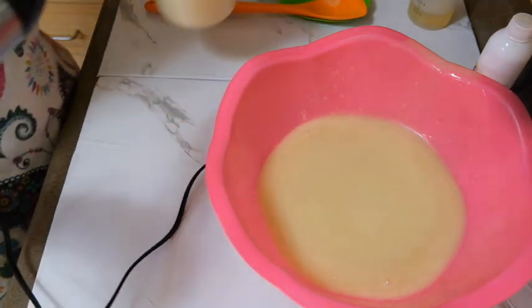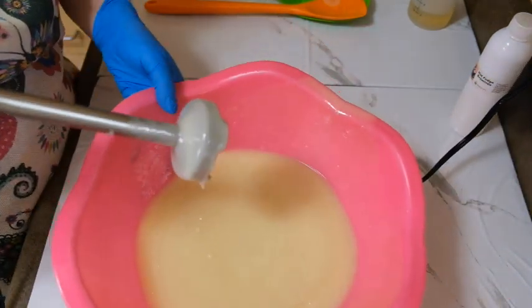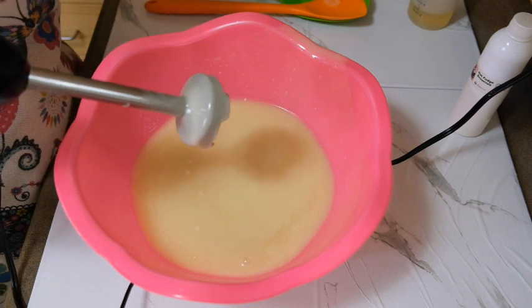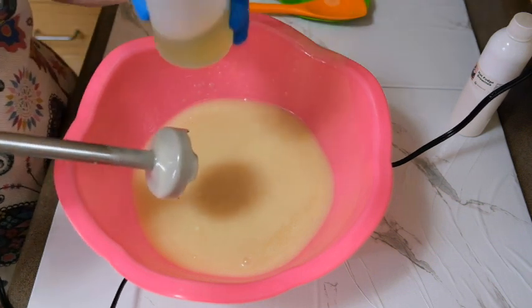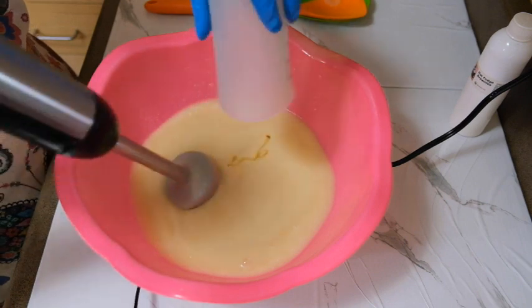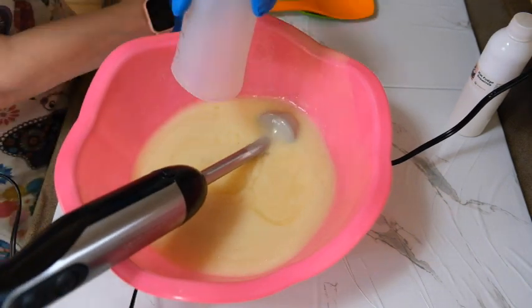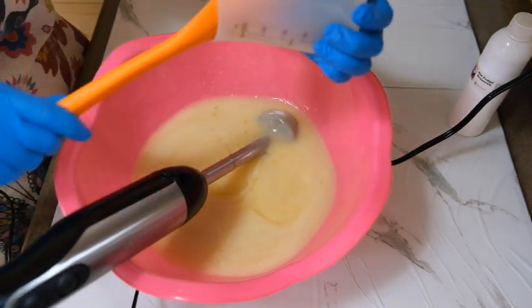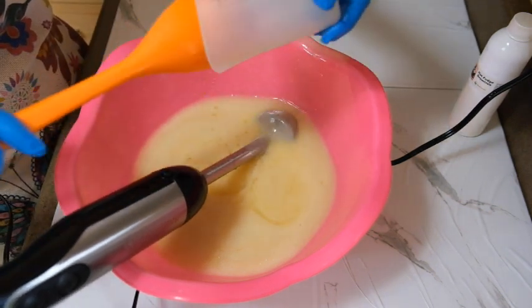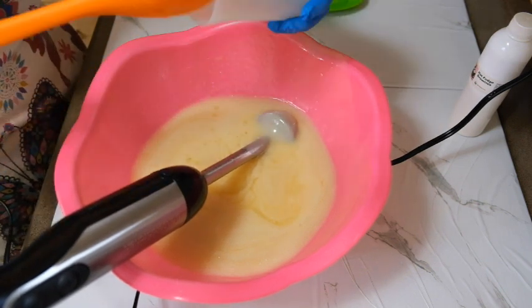Set that aside and now we're going to go back to the original batter. Now I'm going to add the fragrance that I've already pre-measured. This really does smell like fudge brownies. My house is going to smell good for days — making me hungry!